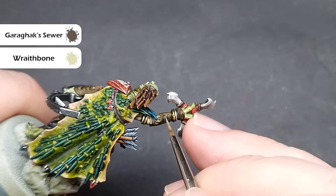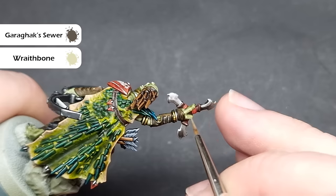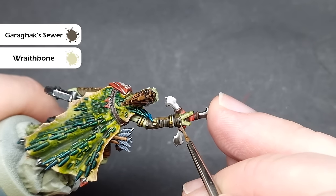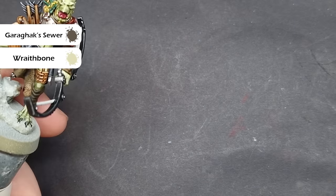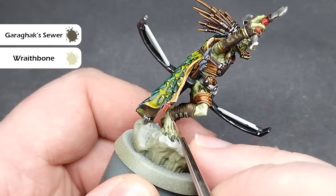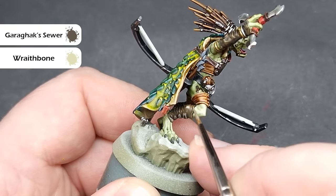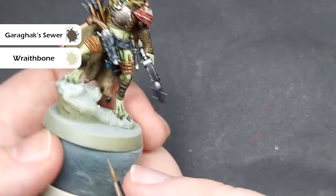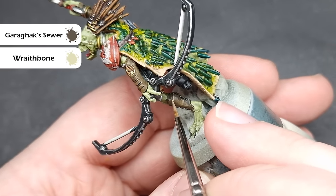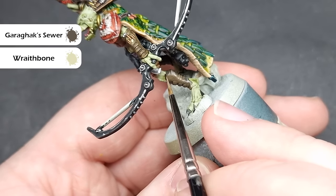For all of the strappings that we painted with Garagak Sewer, we're now going to go and highlight all of this, and it's very similar to how we did the Scragal Brown — it's a 50-50 mix of Wraithbone and Garagak Sewer. If you can see these side-by-side on the palette, you can see there's a very different colour effect that you've managed to create. We're looking to highlight all of the edges and any scratches. There are a lot of folds on these parts since they're on quite dynamic parts of the model, so it's easy enough to pick up where you should highlight. If you happen to put too much on, just take a little bit of Garagak Sewer on its own and use this to blend across the area for a really nice transition.